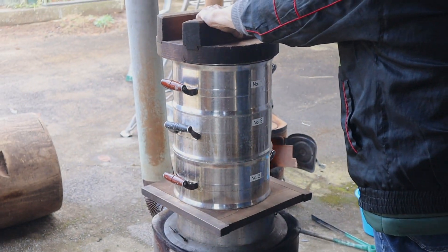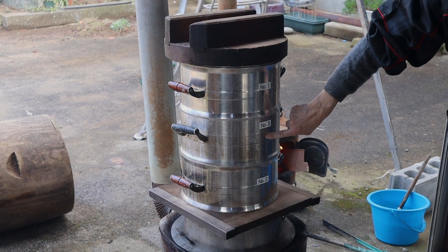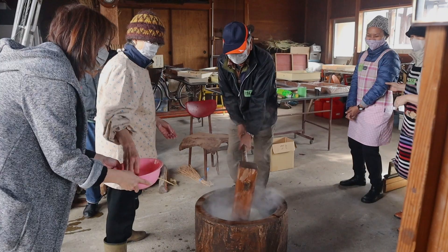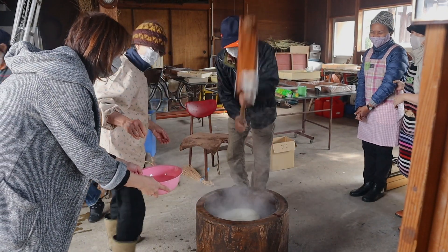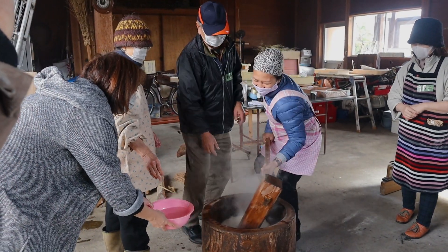It cooks quickly because this is open fire. Next up, you get into some hard labor — it is not as easy as it looks.